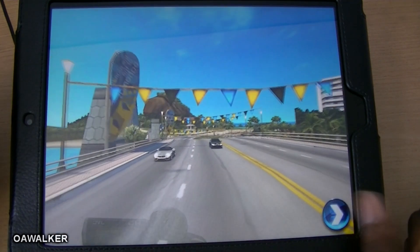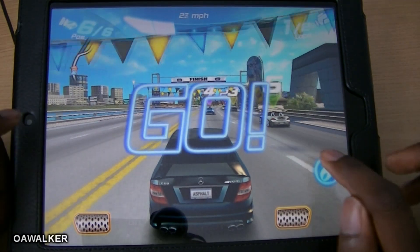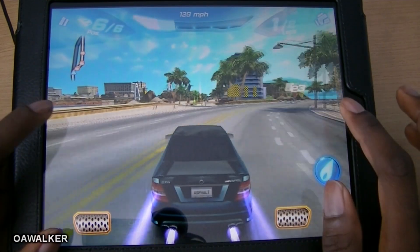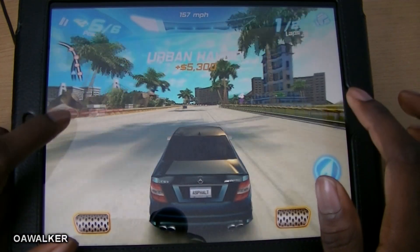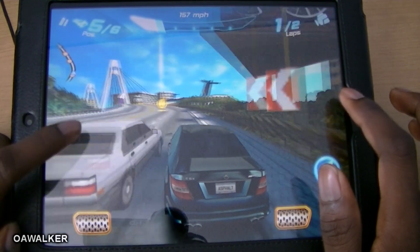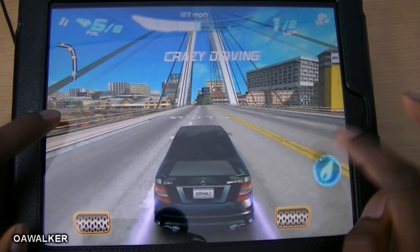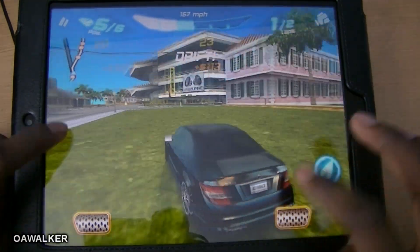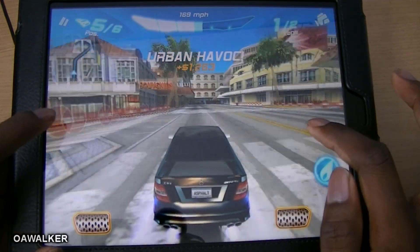I'm going to show you a quick lap to show you how it performs — the graphics are nice and smooth. I'm using the touch controls: you tap the left part of the screen to go left and the right part to go right. I find this is the easiest way to control it because using the accelerometer is a bit difficult — the tablet is so big to steer. You could also use a mini steering wheel on screen which works just as well. I'm racing in the Mercedes C63 AMG. The graphics are very nice — it's a really polished app.